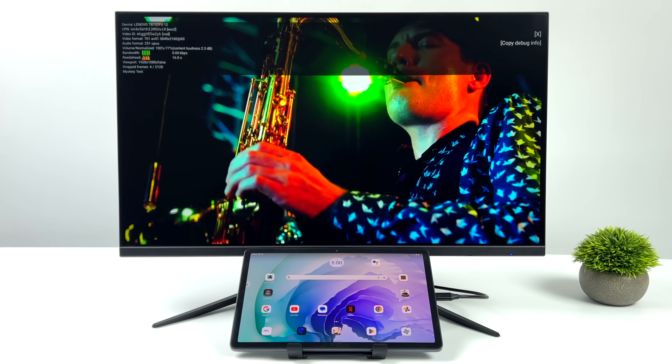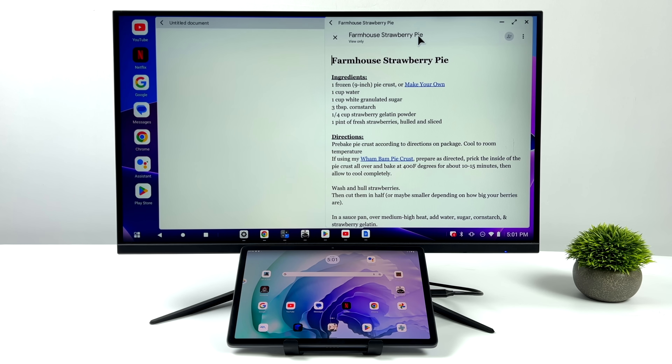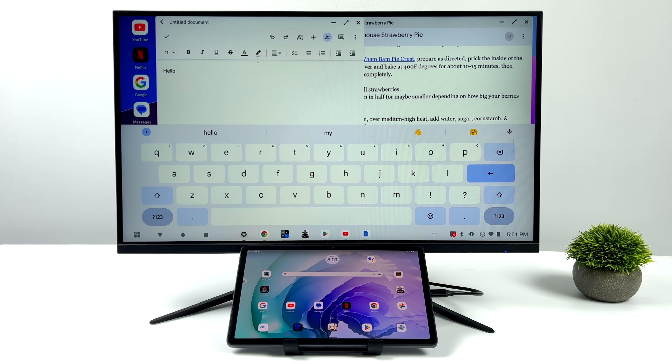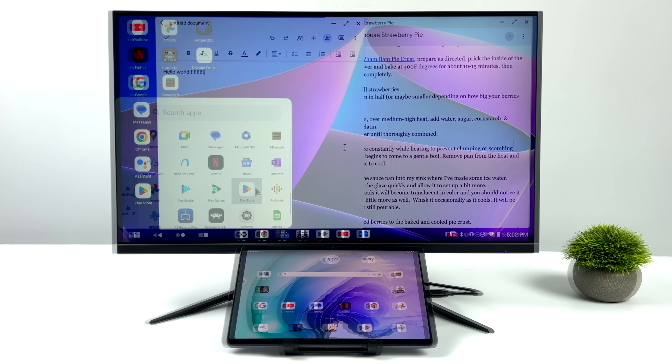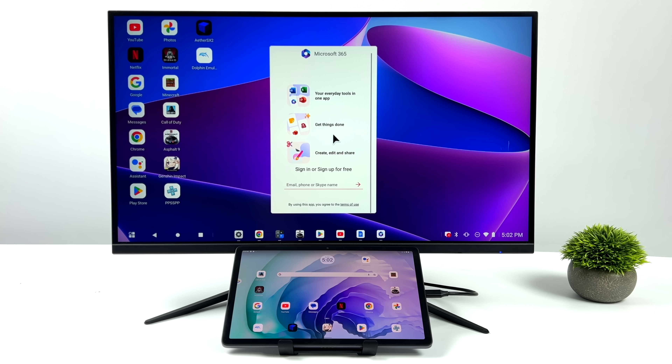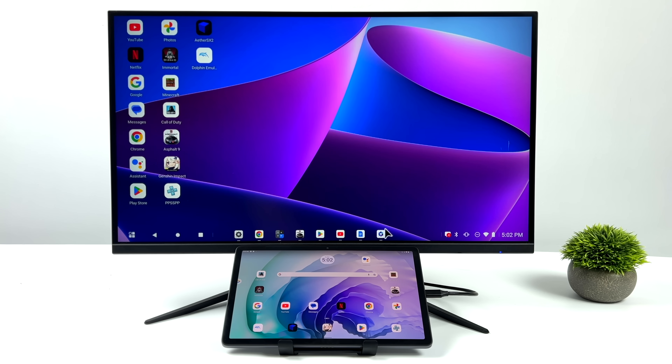So media consumption on this tablet, whether on the built-in screen or external monitor, looks great. When it comes to getting some work done, you can easily edit documents with a keyboard. I've got it set up with a physical keyboard and a couple of docs open that I can go ahead and edit. It really depends on what you want to do — email checking, document editing. You could download a photo or video editor from Google Play and use it on the big screen. Microsoft 365 is another productivity application you can download and use in desktop mode, no problem at all.